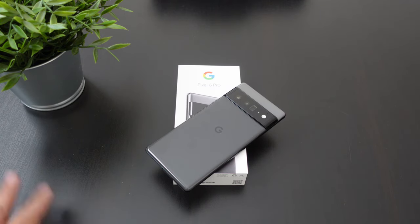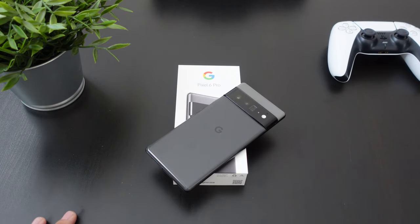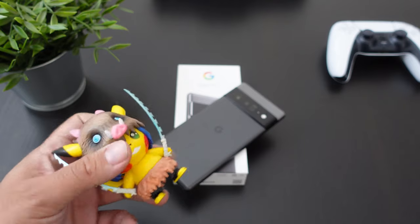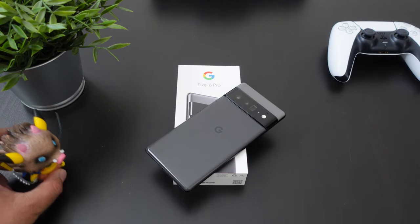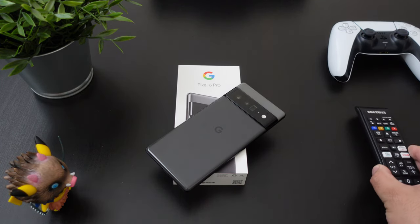We're going to do a little example here on my desk just to see exactly what we can take out of the picture. I'm going to put a few objects — this little object here, maybe even the plant, and maybe this remote control here.